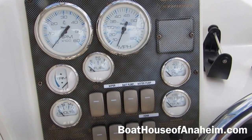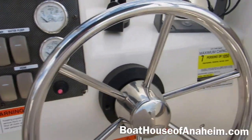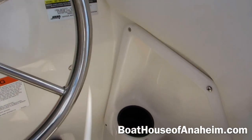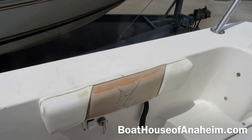Got analog gauges, 12 volt receptacle, and a nice area for the electronics compass. There's a cup holder and a little tray here along with a foot rest. The boat is equipped with combing pads.